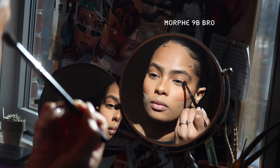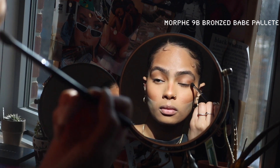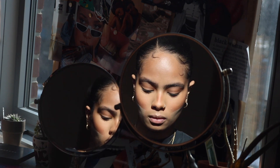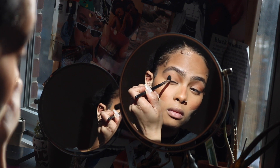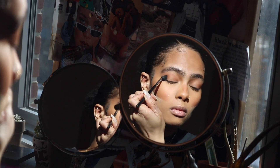I did this off-camera, but I use the same Fenty bronzer that I use on my face as my transition shade, and then I take this Morphe palette and just define my crease with a small tapered brush using a darker brown color and just kind of go in there.